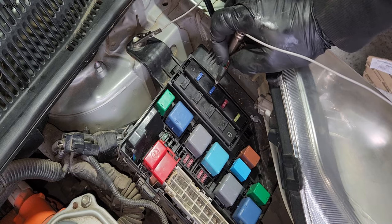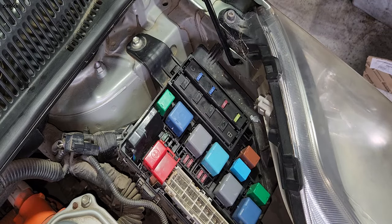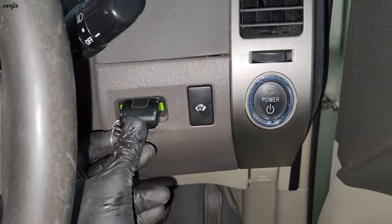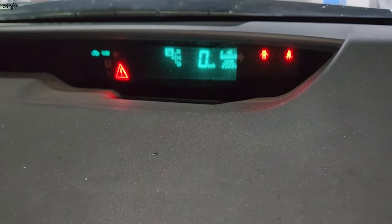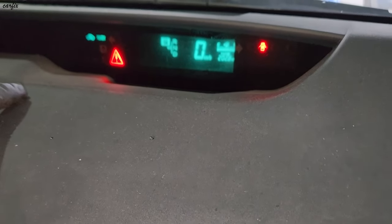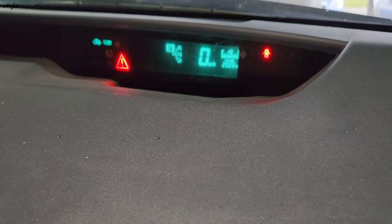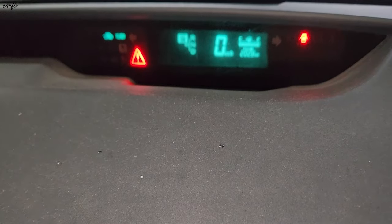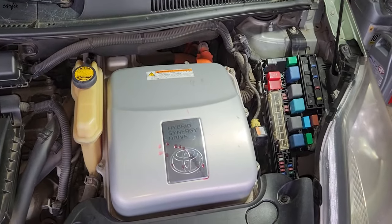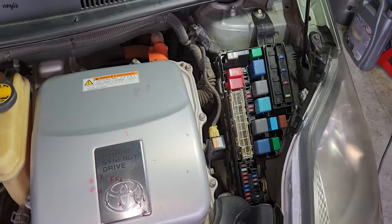Let's go inside the car and look at the dash to see if the lights come on. We put the key in — there's power now. The dash lights are on. There's a triangle warning light — we need to erase that. The car is running fine. This is how to fix the keep-blowing AM2 fuse. Thanks for watching — see you in the next one.